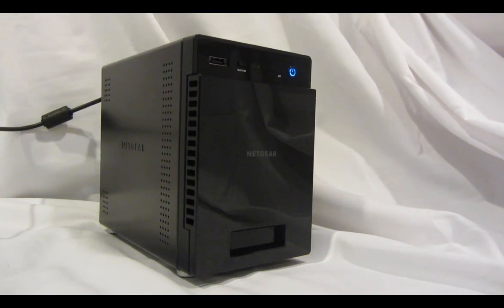Welcome to the world of ReadyNAS. Now let's take a look at the ReadyNAS 104 front panel.